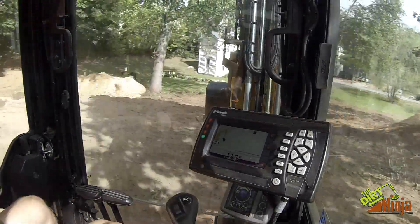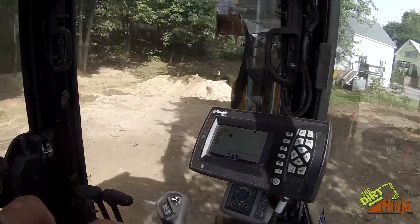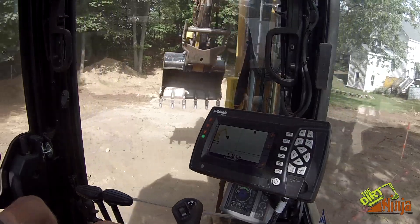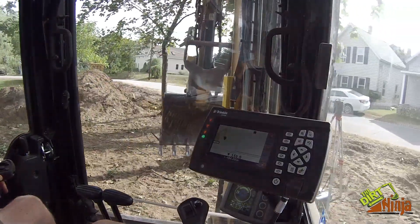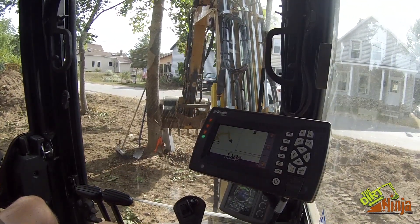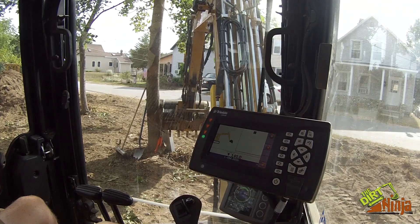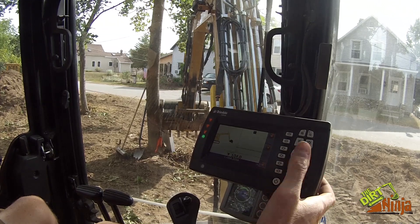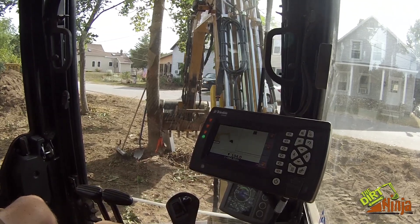Hey guys, so today I'm digging a foundation — pretty small one. You can kind of see some of the corners here. I'm going to show you how I use the Trimble system to do this. I have a benchmark — this is the top of my foundation — that nail. I'm going to zero it. I've already entered in my offset, which is 104 inches or eight foot eight.